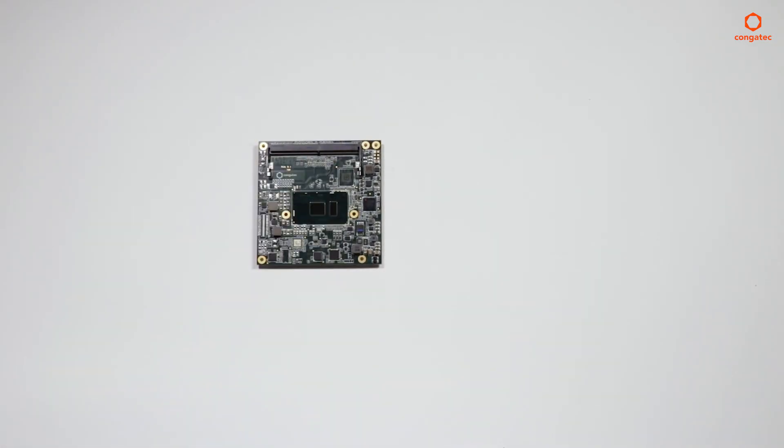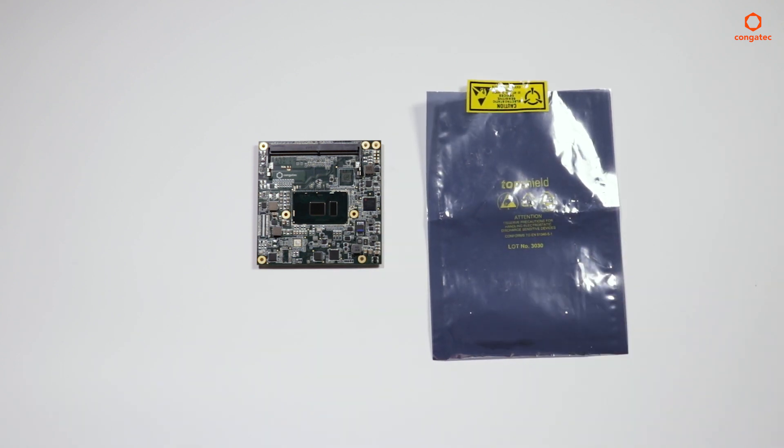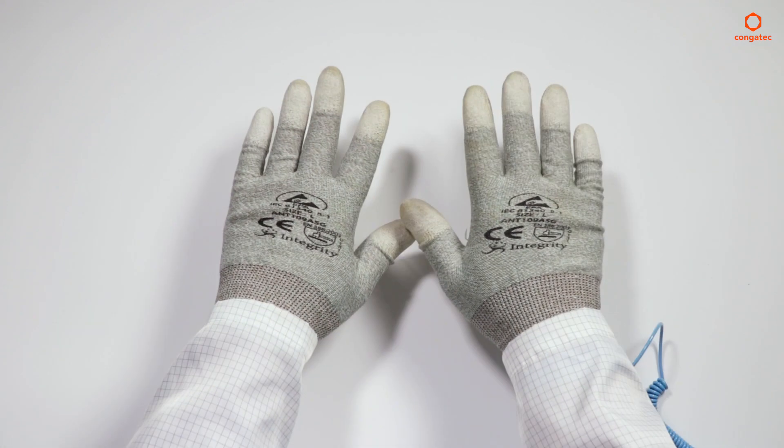The module has to be protected against ESD damages; therefore the use of an ESD bag is mandatory for transportation. The person handling the module must ensure that they do so in an EPA area.